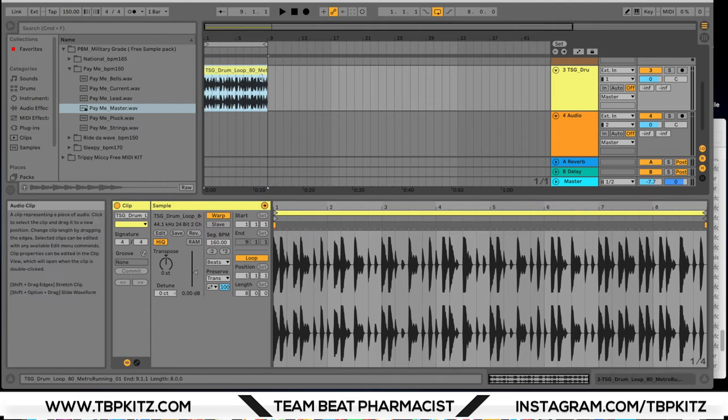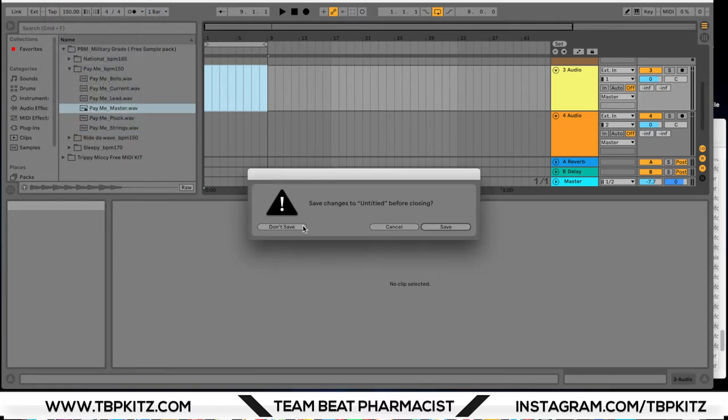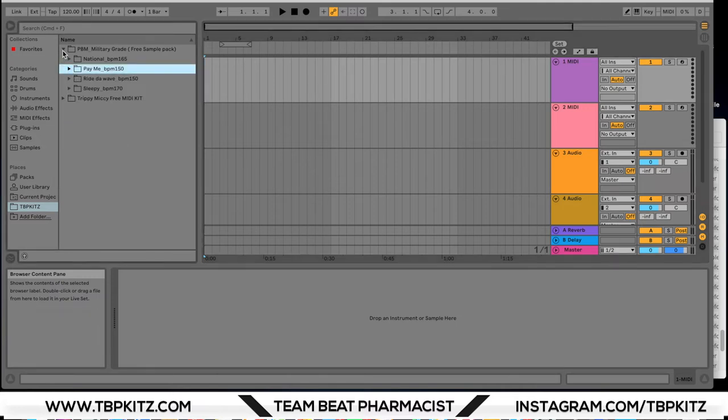So yeah, that's the Military Grade Kit by Pyrex Beat Mafia — I'll leave the link down in the description below. I'm going to close out of this and create a new live set. I don't know if you guys can hear it but my new MacBook is working like a power horse right now.